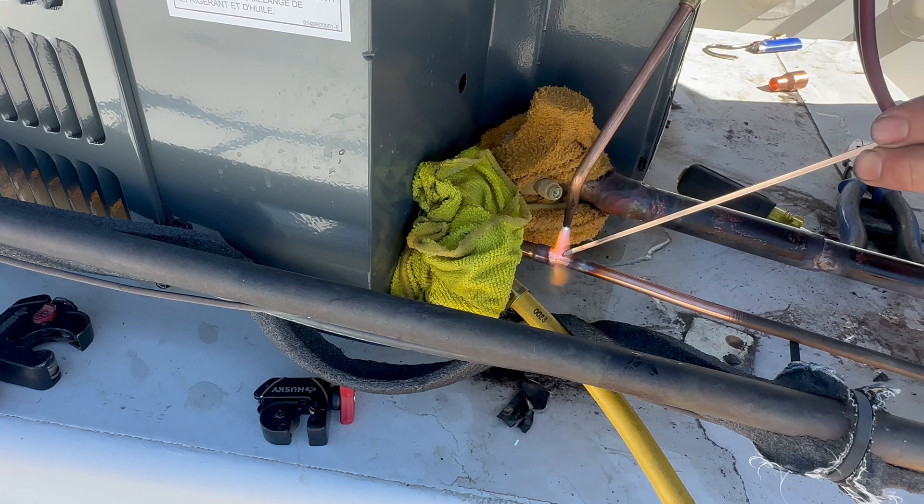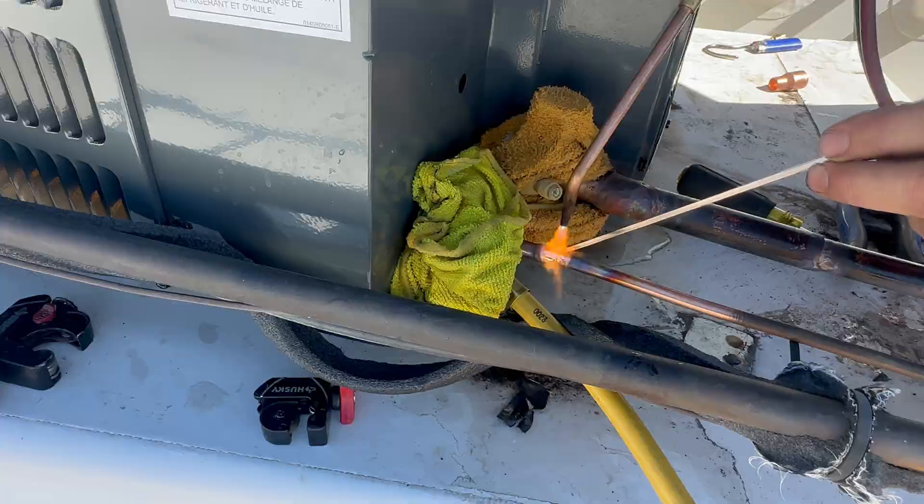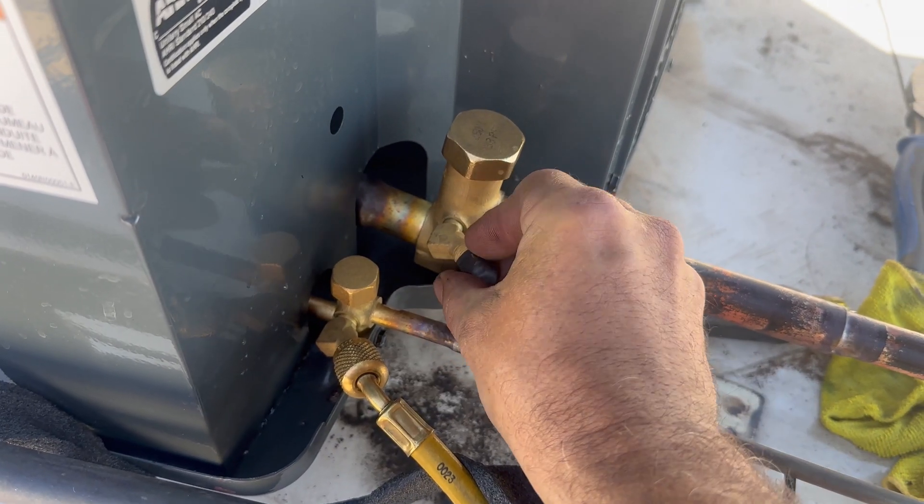Again, this is braising, not soldering. There's a pretty significant heat difference between the two welding methods. I quickly cooled the lines down with some wet rags.